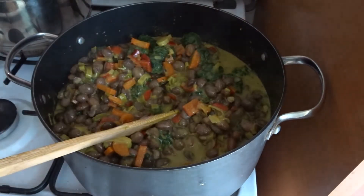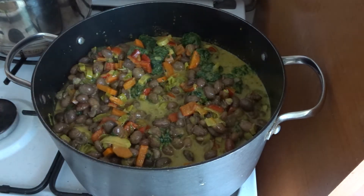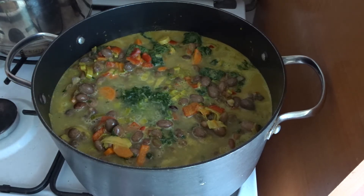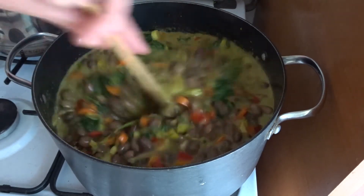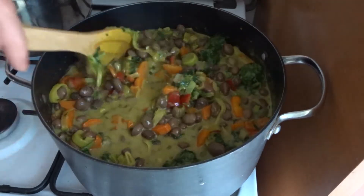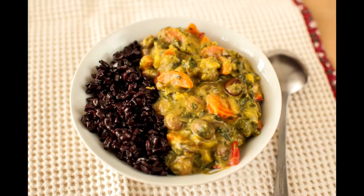After you have this curry nice and ready, you can serve it with some grains. I had some black rice, or you can use brown rice, white rice, whatever you like, or quinoa — it is amazing with quinoa too. You can also serve it with noodles. It's a perfect recipe for meal prep.